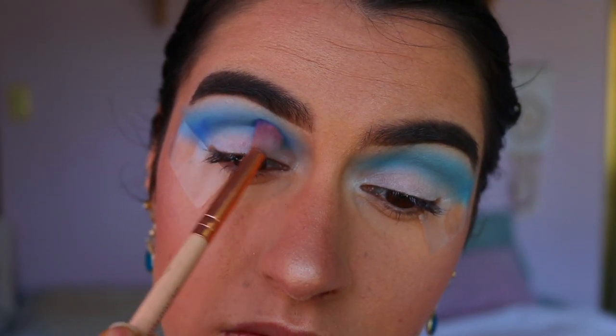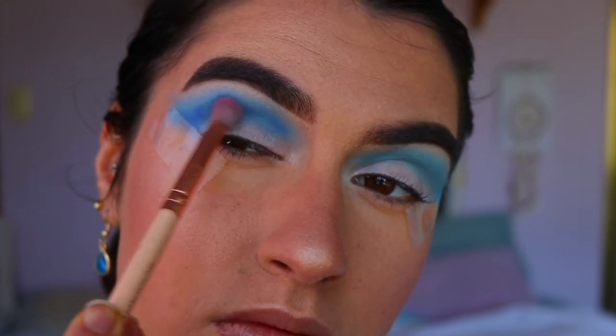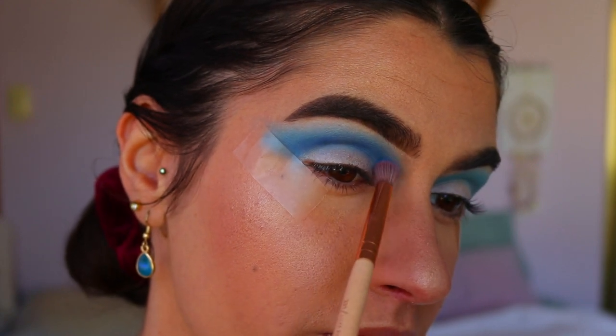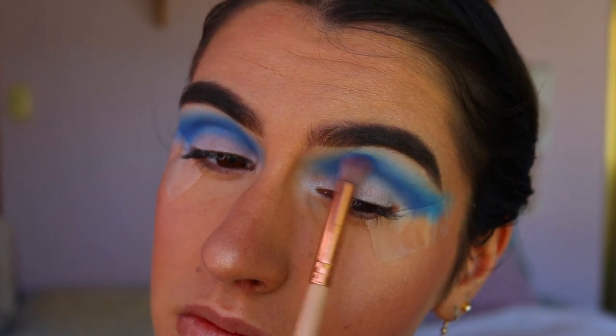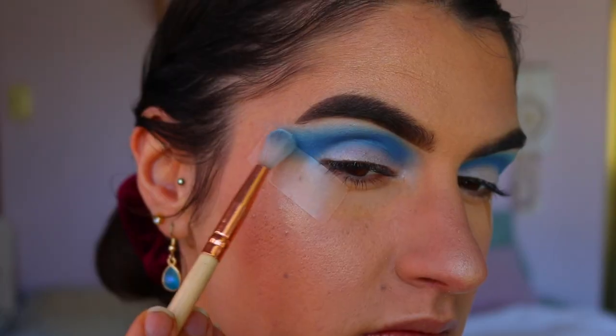Then I'm going in with Neptune from Makeup Geek and applying that through the crease, just below where I placed that sky blue shade, using a definer crease brush. I then go back in with some of that sky blue shadow on the fluffy crease brush to blend out any harsh lines so it's nice and smoky.